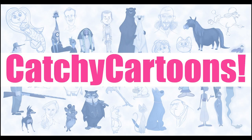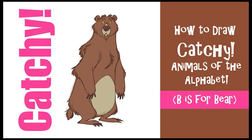Welcome to Catchy Cartoons. Today we're going to draw B is for Bear, as one of my Animals of the Alphabet series. So let's get drawing and learn those ABCs.